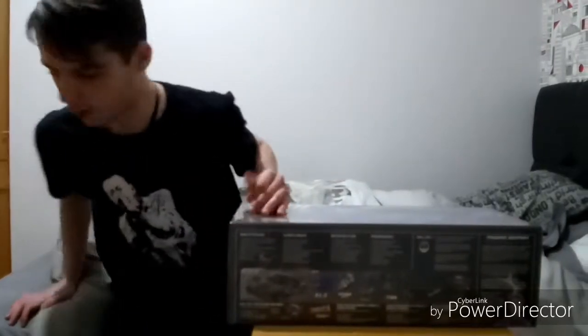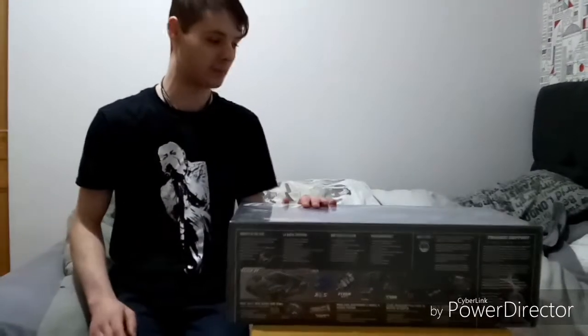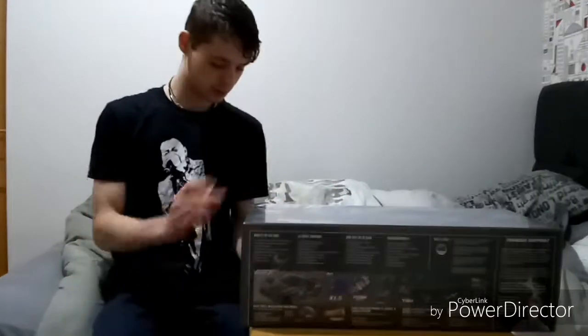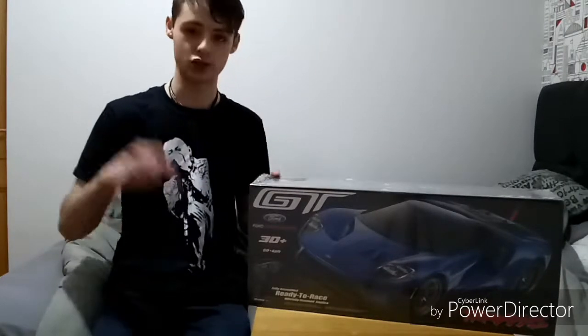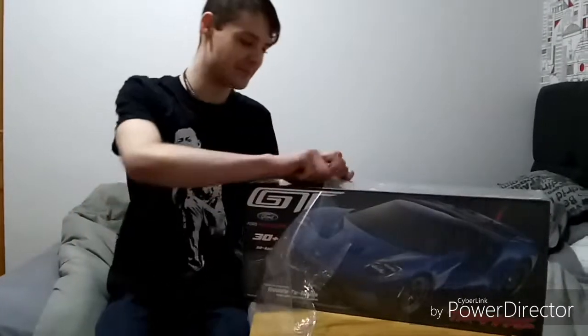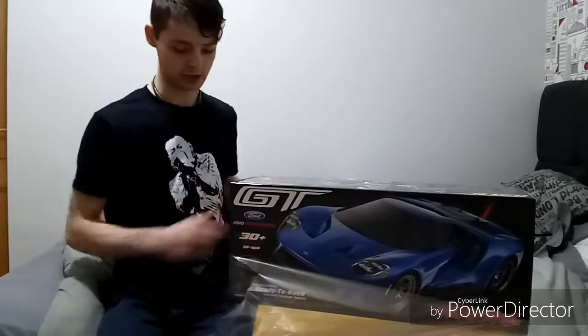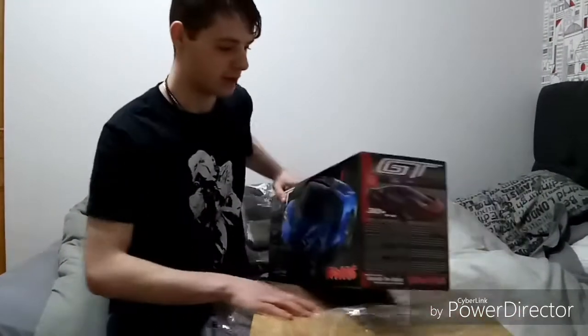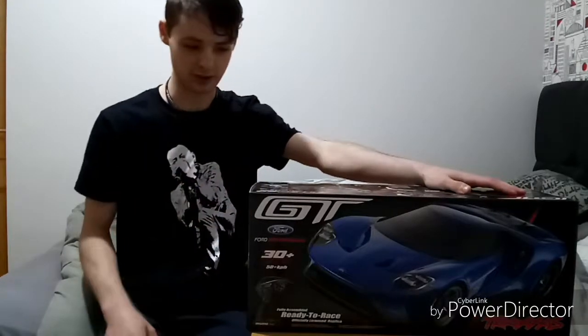I need to get all this plastic wrap off — I am not prepared for this video because I didn't expect it to come in this quickly. I did get priority delivery but I didn't expect it within two days, so that was good. I'll leave the link to the website I got this from in the description below — if I don't, I just got lazy and I'm sorry. I don't know why they bother putting this plastic on it since it's already in a box.